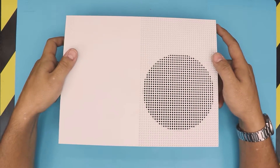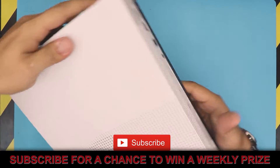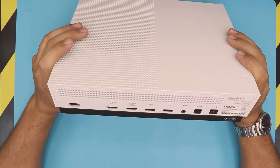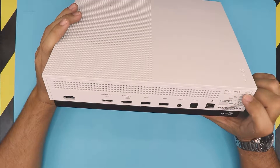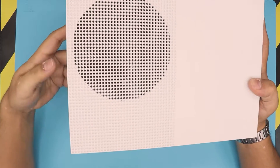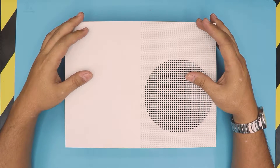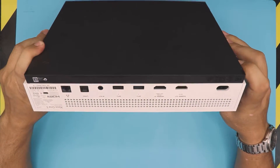Hello everyone, welcome to this video. Based on your requests, I'm going to show you how to open up an Xbox One S and how to change the power supply or power unit. This particular one is an Xbox One S model 1681, but this applies for any Xbox One S. I'll leave the link in the description where you can purchase the new power unit.